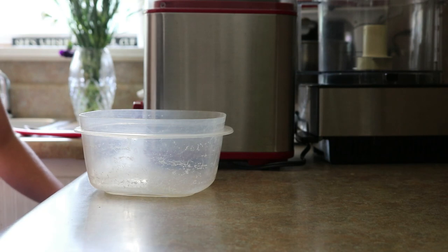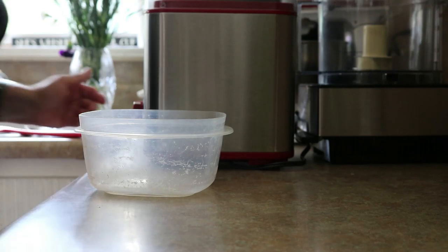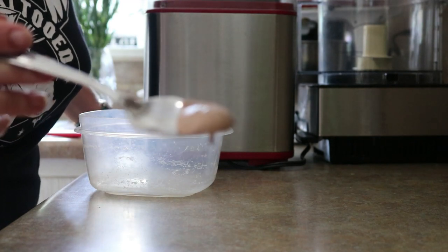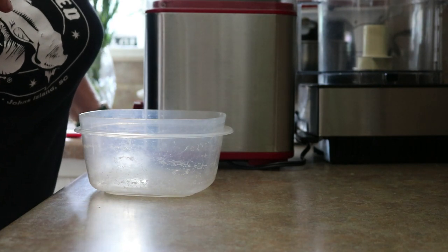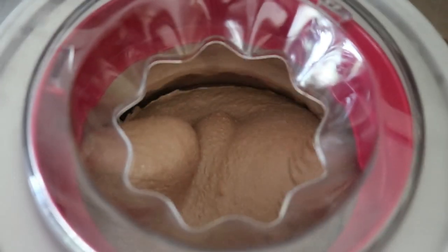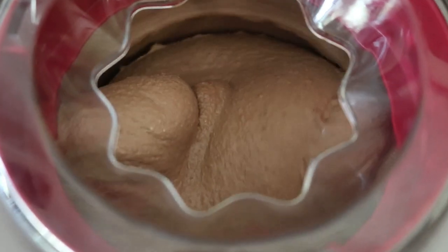I'll let you have a tiny taste but you've got to let me get in here. Joey has discovered there's ice cream. This is some serious chocolate ice cream. After about 25 minutes it's gotten nice and stiff, starts solidifying, pulling up against the beater bar — when it reaches that stage it's about as far as it's going to go in the machine.